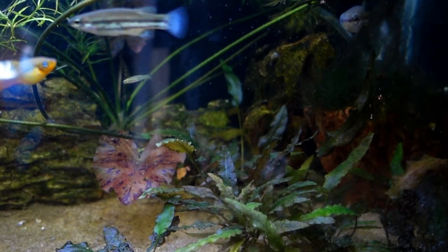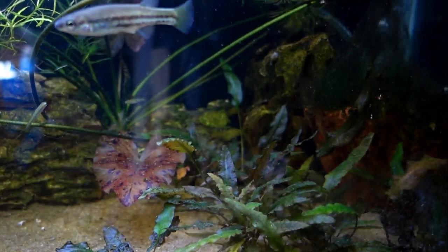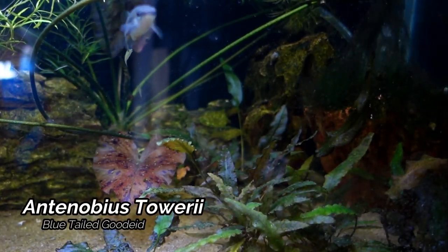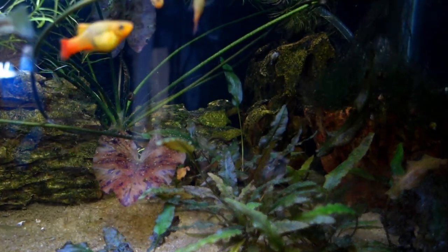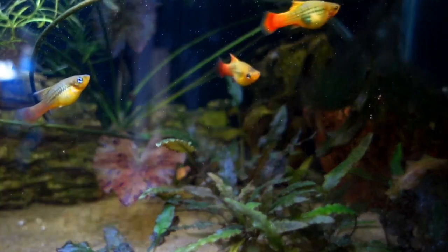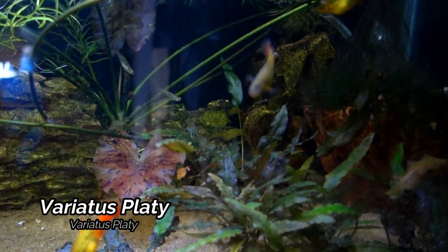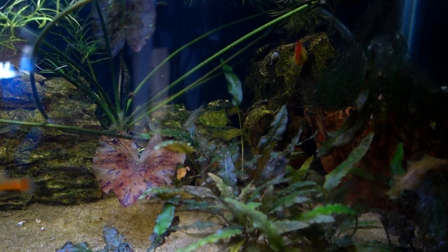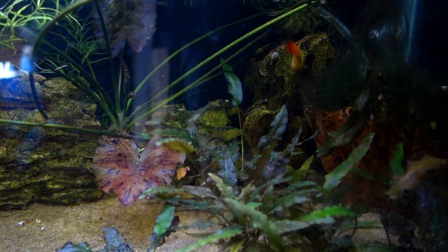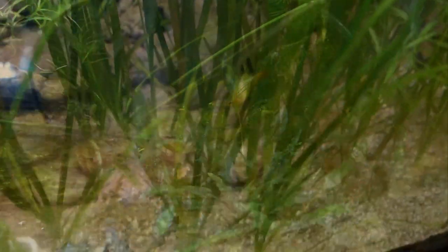We now come to another one of my favorite tanks. It's home to the Antinobius Tauri, which is known as the Blue-tailed Gidead, and also home to some variatus platies — really cool, nice fish and actually a really good fish to start out with if you are a beginner. It can handle a wide variety of temperature ranges. This tank is pretty well aquascaped as well and just a lot of fun to look at.